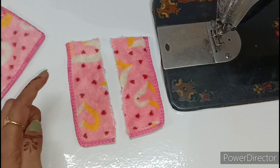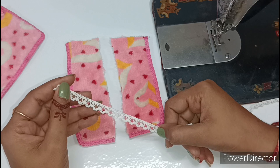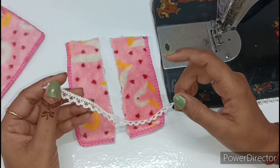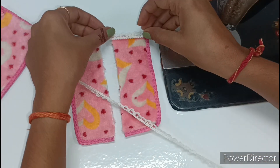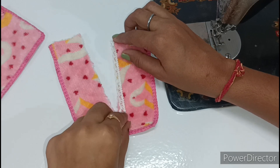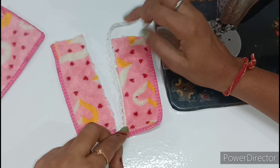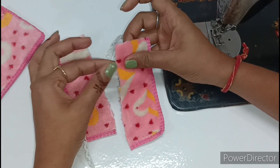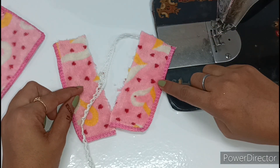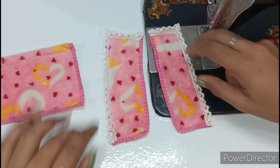Now you can see from here to here it is interlock, but from here it is cutting. So we have to cover it. I have seen that this white color thread lace — you can see how beautiful it is — you can easily get it in the market. We will put this lace in both pieces to cover the cut edge so the cap will not come off.